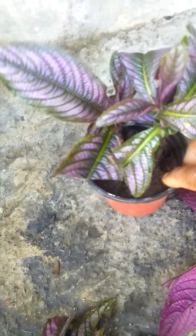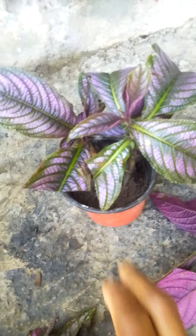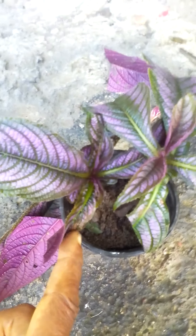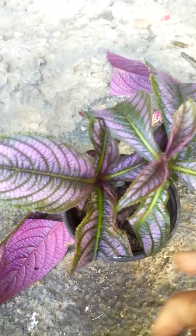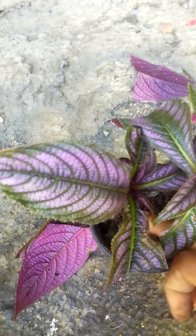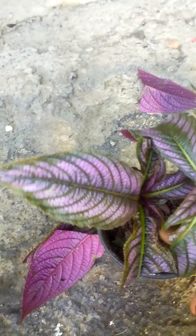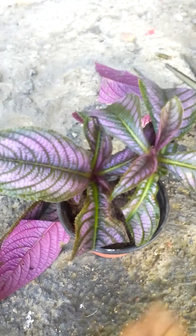Press it down like that, press down the soil around it. My son is mixing the soil — it's half soil mixed with sand so it doesn't retain too much water. Let's see if that's the right mixture and if it will come right.